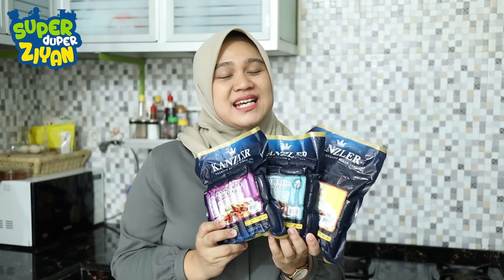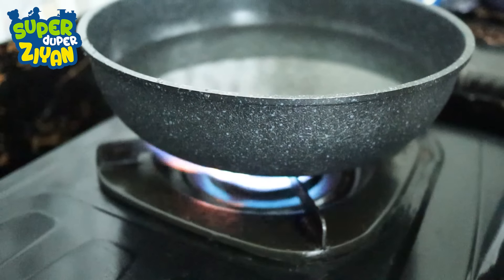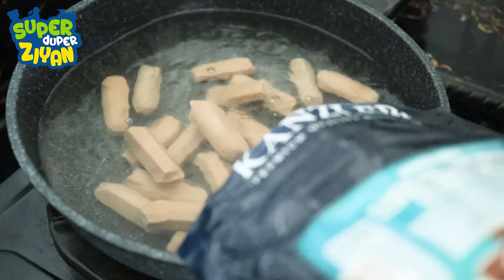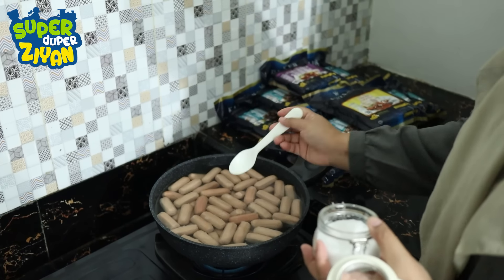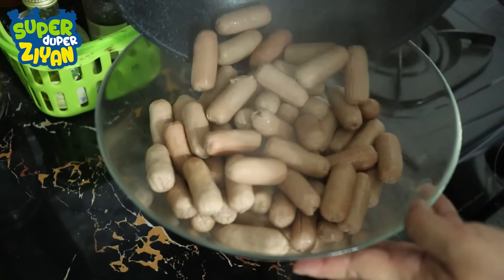Sekarang mama mau masak dulu ya. Ini masaknya gampang banget, tinggal direbus aja beberapa menit. Tinggal cemplung aja ya teman-teman, gak perlu tunggu mencair. Jangan lupa tambahkan sedikit garam ya. Sudah matang deh, simpel banget kan masaknya.